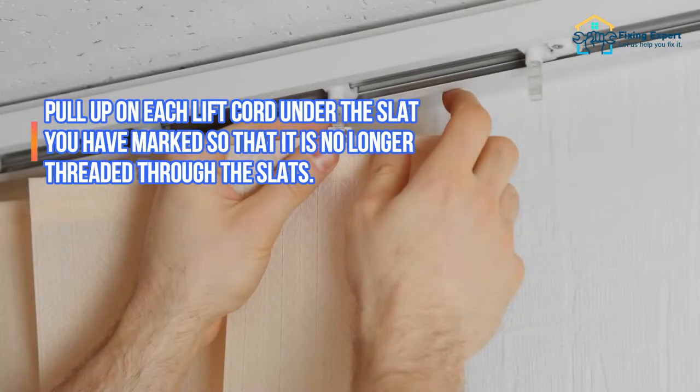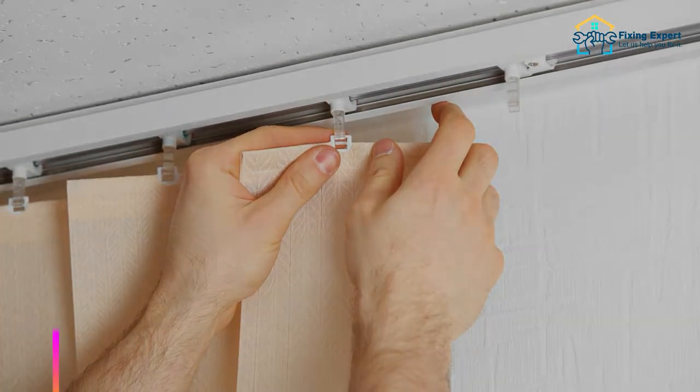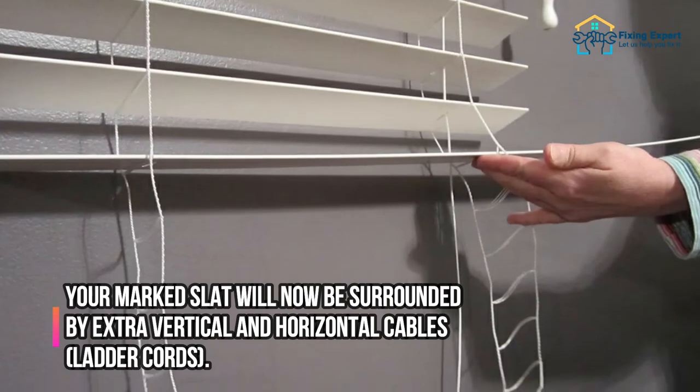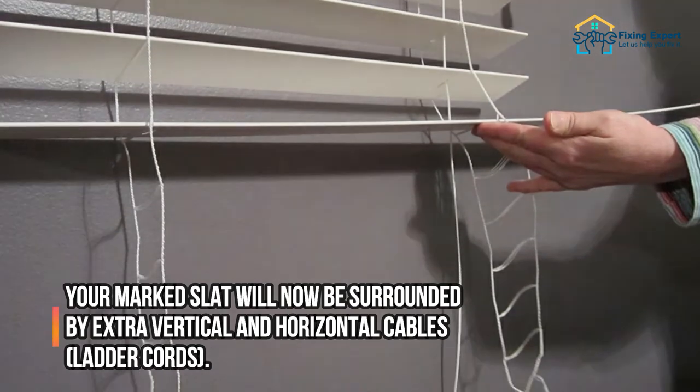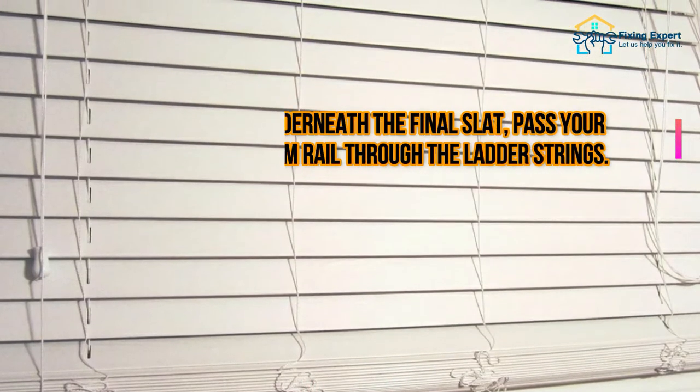Step 5: Remove the extra slats. Pull up on each lift cord under the slat you have marked so that it is no longer threaded through the slats. Take away the superfluous slats. Your marked slat will now be surrounded by extra vertical and horizontal cables, called ladder cords.